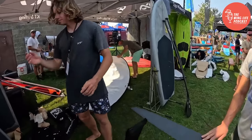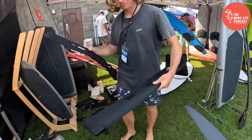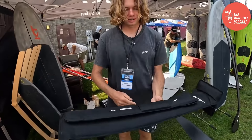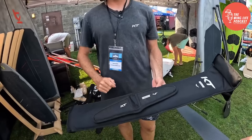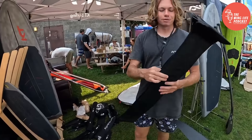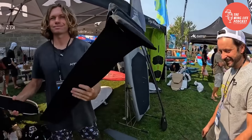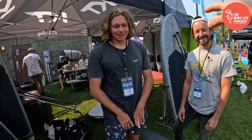The bags have Velcro on the side so you can keep them together. The mast bag has Velcro and you can pop your fuselage on there — keep those together. Same thing with the tail wings — they fit right on. I like to keep my fuselage and mast together and my front and back wings together. The front wing bag also has this, so you can pair whatever you want. It's a nice concept to keep everything organized rather than having a Tetris pile in your car.